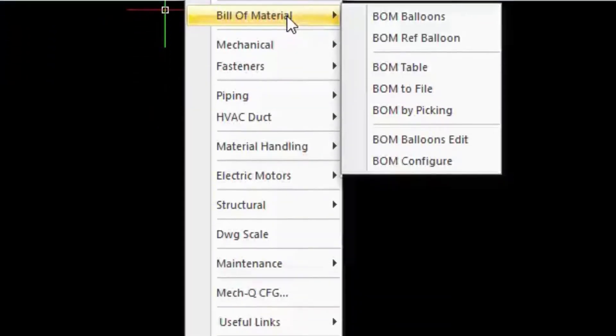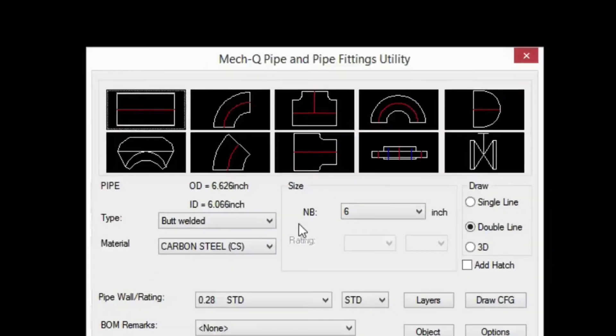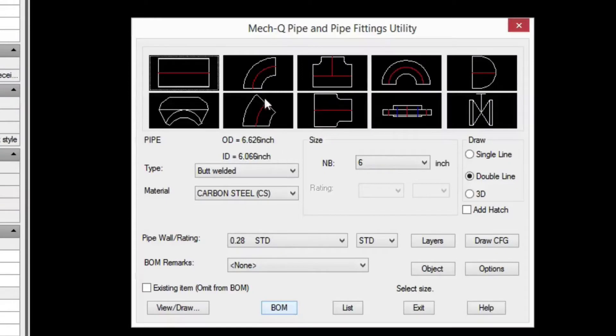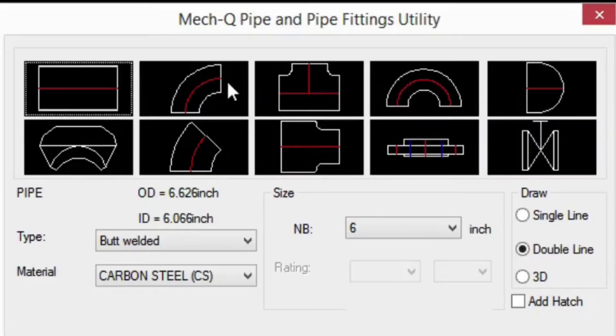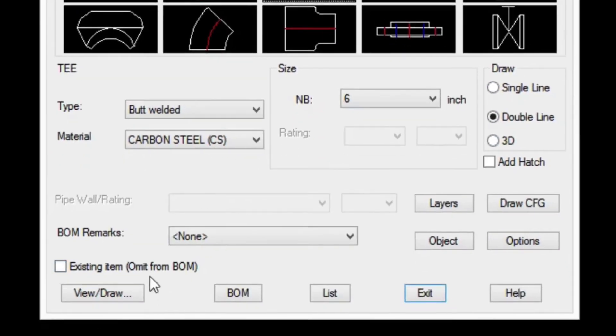We also have a bill of materials that functions within each module. For example, in the piping module, you will see a bill of materials button on the lower left. While we're in this dialog, each module is very similar — it has usually a palette of fittings to select from. There are ten here in the piping. This is a straight piece of pipe, this is the elbow and the tee, for example. We can set our sizes and types here. Our draw type is here, so we can select a single line, double line, or a 3D. You'll find the view draw button in the lower left, which you'll need to select to start drawing the fitting.